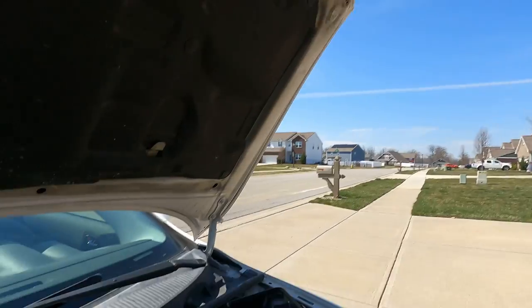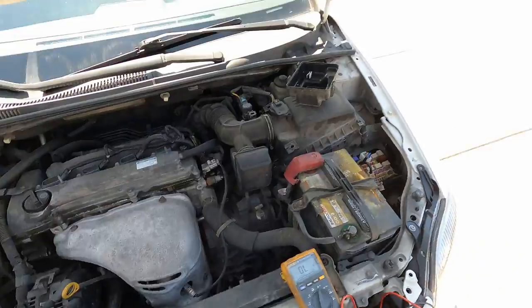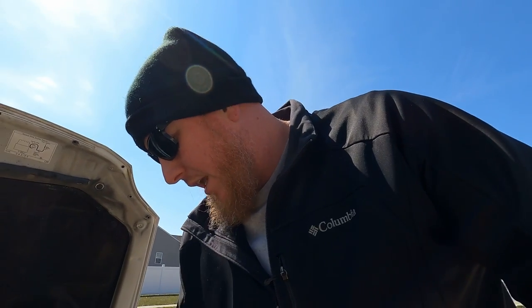So let's check the actual starter connections. We're going to try after just kind of messing with those a little bit — check to see if it starts again. Another thing that could possibly be is the park switch. Let's put it in neutral. Nope, that doesn't do it either. So I hear something like it's trying to — like an electrical hum of some sort.